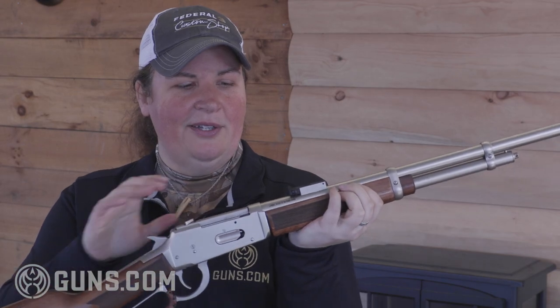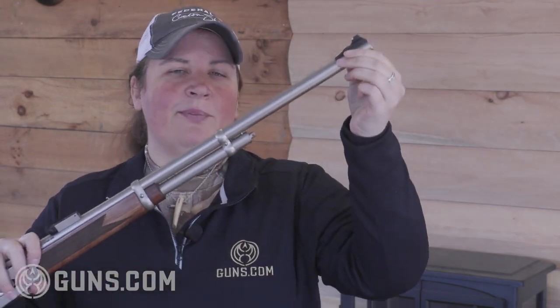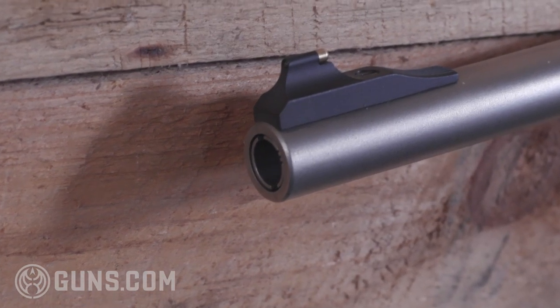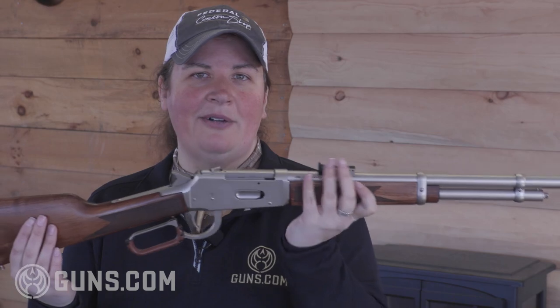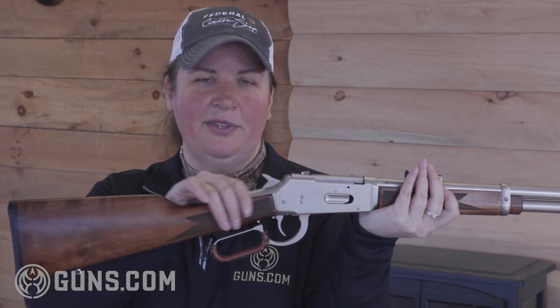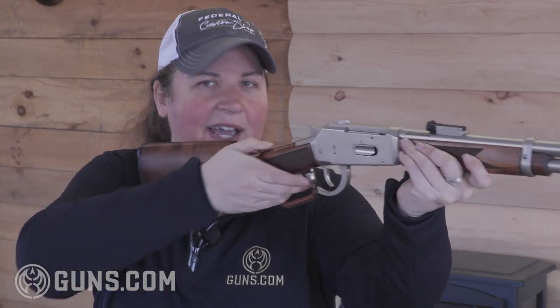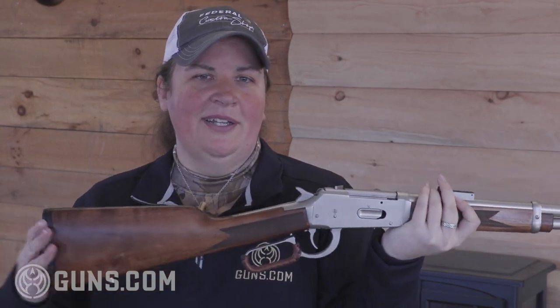Looking down the gun we see an adjustable rear rifle-style sight that matches up with a brass front bead, and at the muzzle the interchangeable choke tubes. Our test gun has a 22 inch round barrel, giving us an overall length of 40.5 inches and a weight of 6.3 pounds. It's a fairly nicely balanced gun — it feels good in the hand. The Turkish walnut stocks with press checkering give us a length of pull of an even 14 inches with that thin pad, which is a nice average that works for me, though those with longer arms might want something a bit longer.